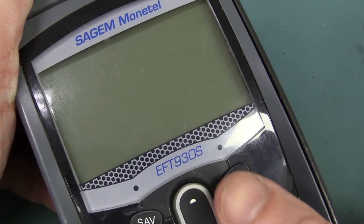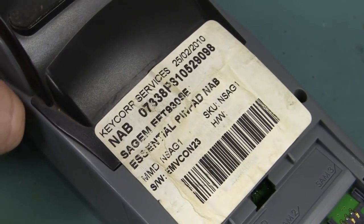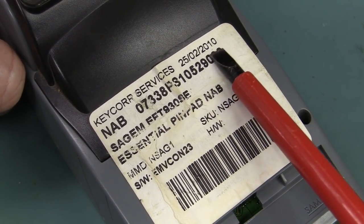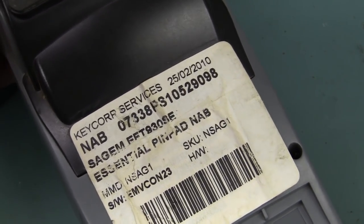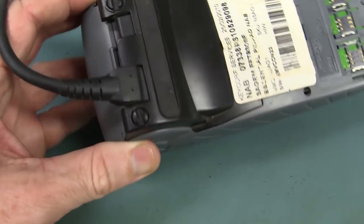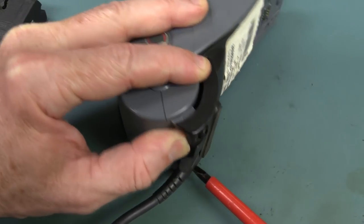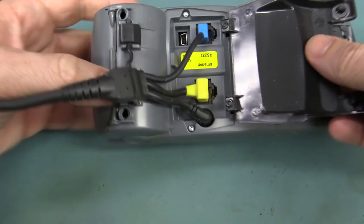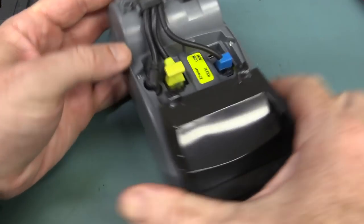This model is the EFT 930S SageM-Montanel. We'll find out the date when we open it. It was supplied by Keycorp in 2010, but when it was designed and manufactured it's at least four or five years old. To open it, it's a half-turn system — you have to do that and pull at the same time. That's just a cable interface.